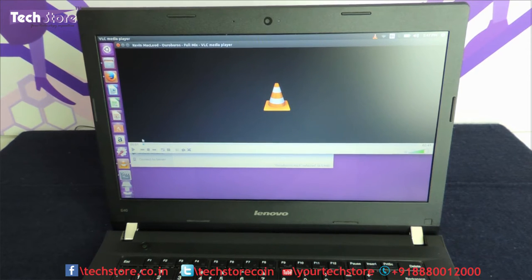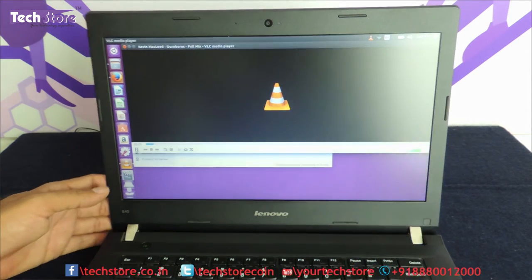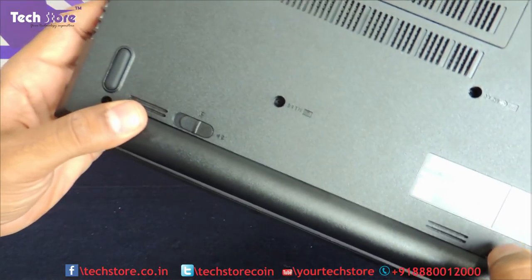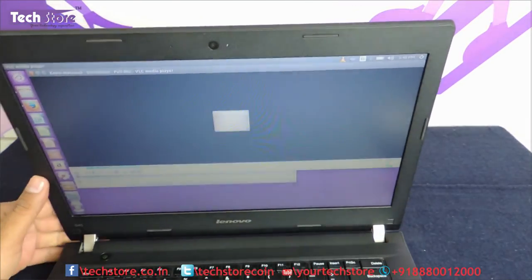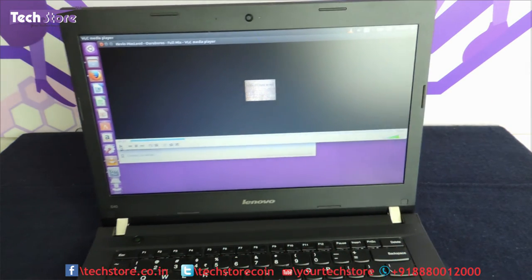Now let me showcase the audio quality. It has a 2.0 speaker system. The speakers are located just below the battery on either side. The sound actually gets suppressed because they are right near the battery area, so it is not a very good design in terms of speakers. Do not get this laptop for the speakers — it is absolutely not for gamers.